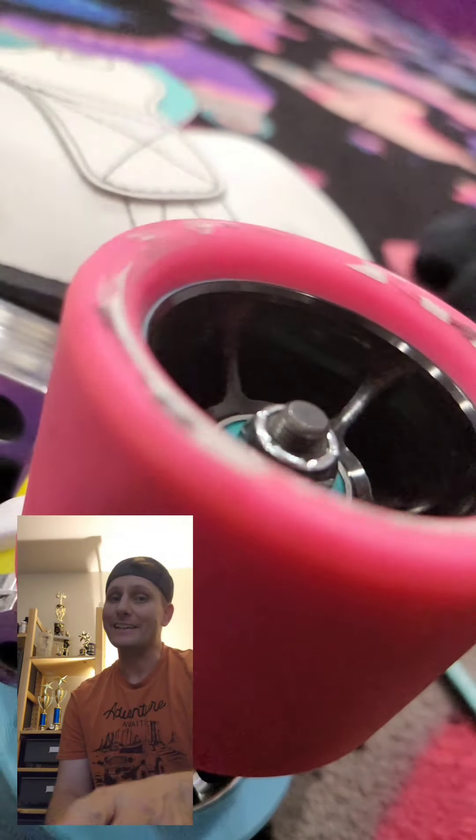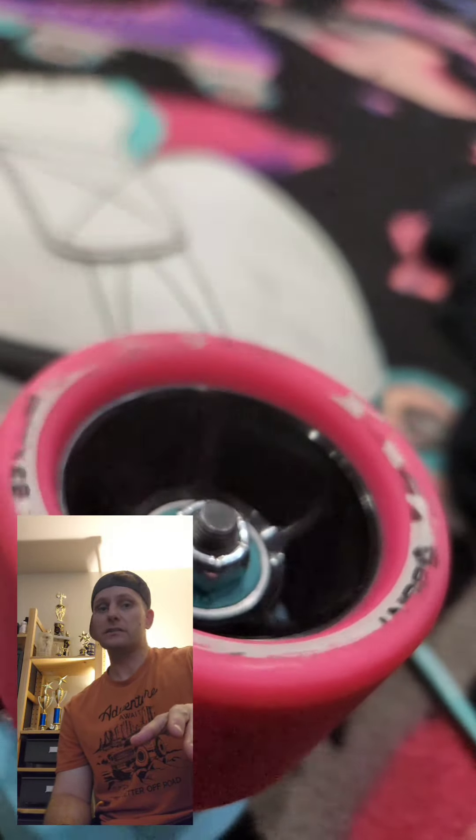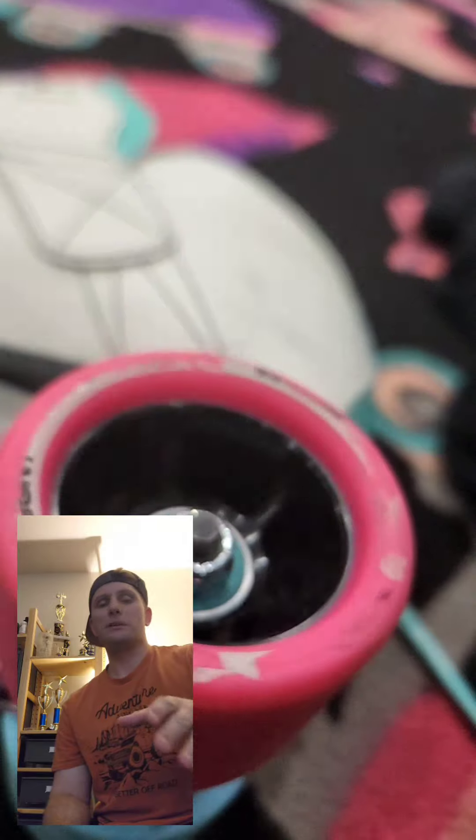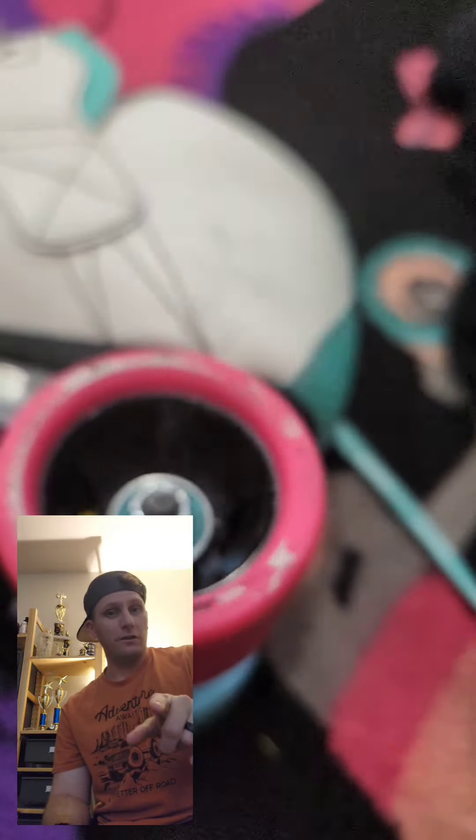Now I'm going to be real with you — I actually like these wheels. I like the colorways on them. I didn't really like the black on pink with the hubs, but that's okay. I like the color of the urethane itself.